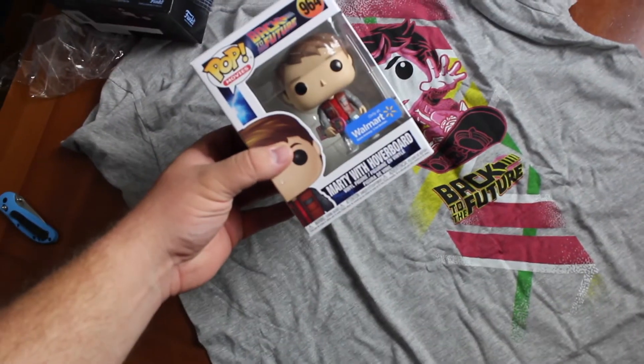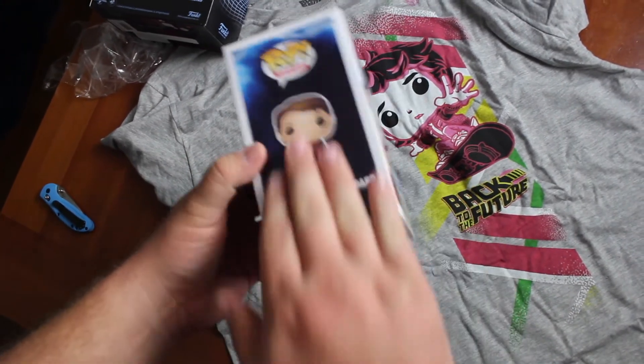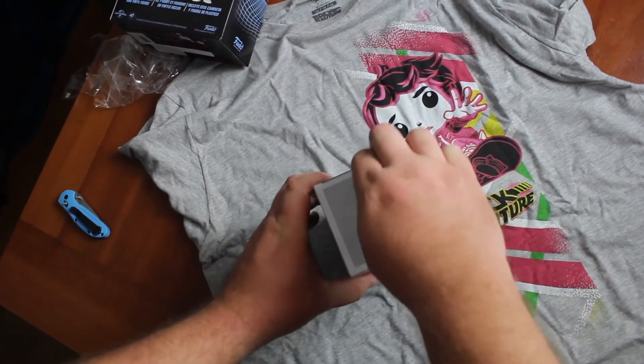Only at Walmart exclusive - Marty with the hoverboard. I like that, and this box is really really nice. I don't see any damage on it, so let's go ahead and unbox him real quick.